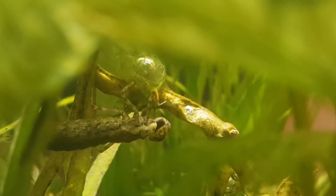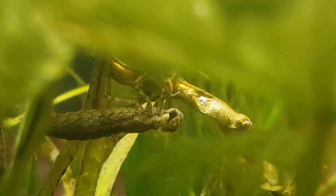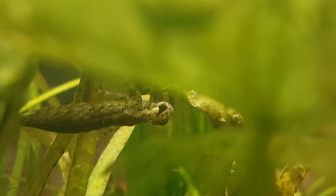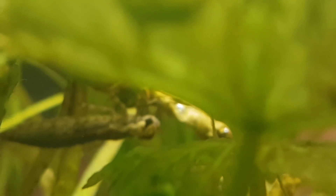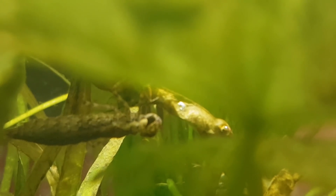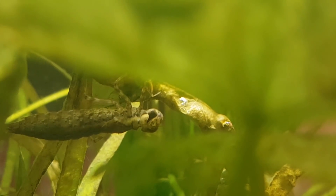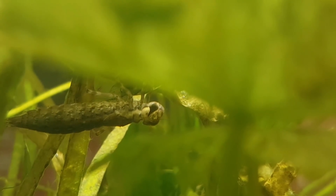I kept it in this aquarium for about two months. Then it got too cold outside to catch daphnia and cyclops. For all the dragonfly larvae living outside, that isn't much of a problem, because as it gets colder their metabolism slows down and they require less food. But this larva is inside where it's warm, so I was worried it might starve and decided to release it.